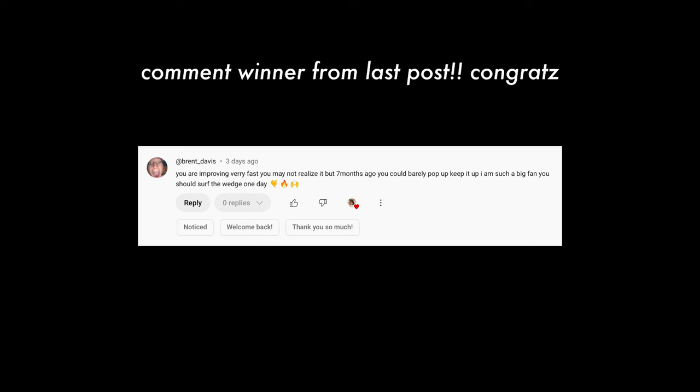Shoutout to the comment winner — comment on this post to be featured in the next episode.